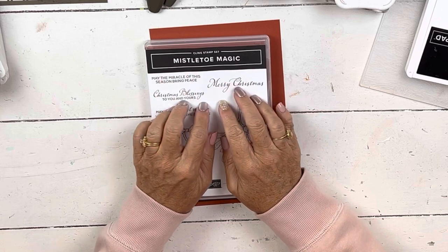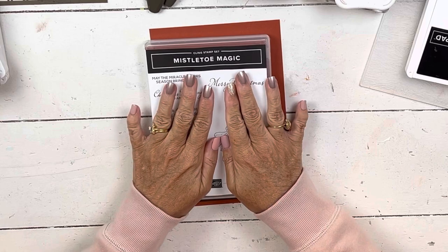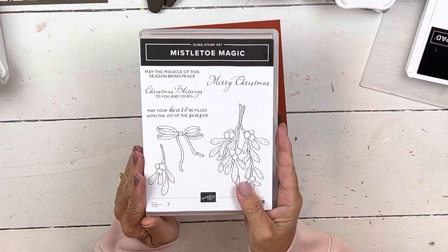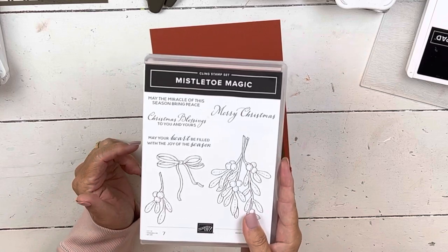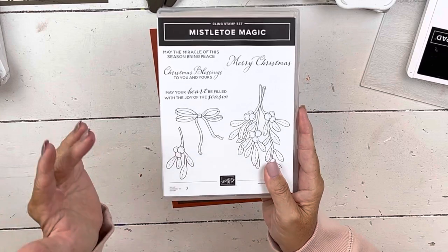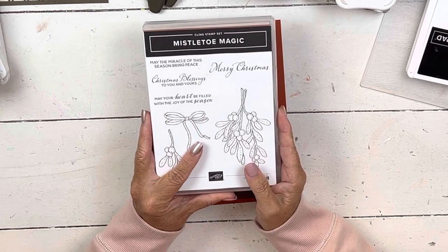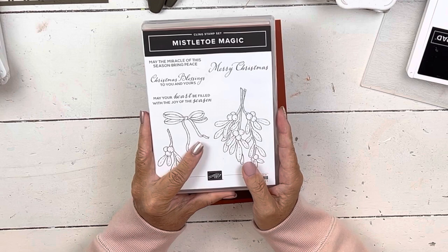I'm going to do the final card in my Art of Stamping Fall Series today and I'm going to use a Christmas set. Part of the reason I chose to use Mistletoe Magic to end my fall series — even though there are some fall sets I haven't touched — is that I want to get going on Christmas. This set, if you're in my card club, will be our October set.